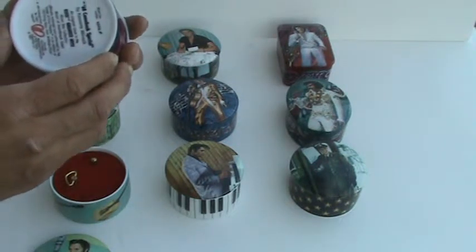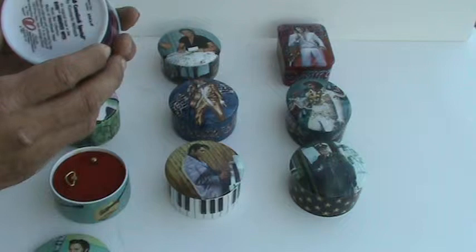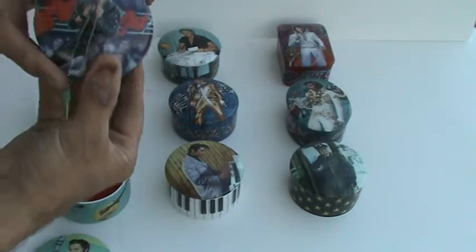This one is Heartbreak Hotel, and the artwork is called The 68 Comeback Special.